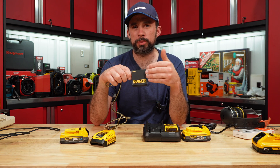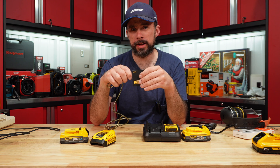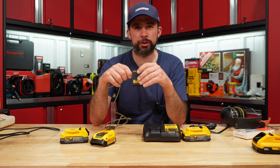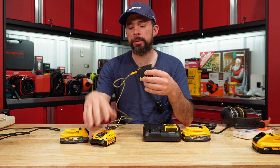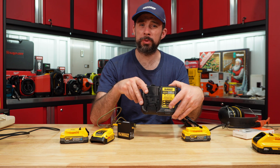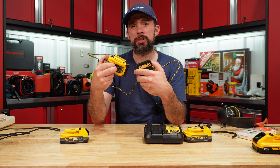Originally when this was released, it was supposed to come with a 100-watt power adapter. If you go to DeWalt's website, the picture is probably still up and you can see that. But here we have a 65-watt adapter. We'll compare this setup to the DCB113 and see if you can actually replace it with the USB charging kit.